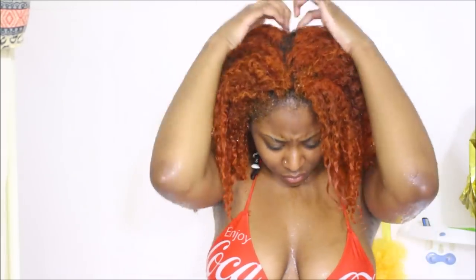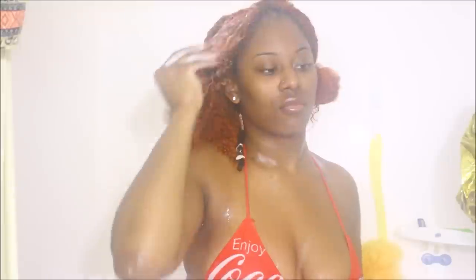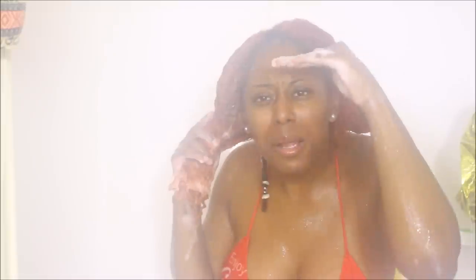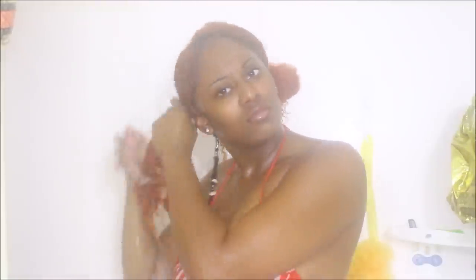More times than not I find myself doing a middle part, so for this wash and go that's what I decided to do. The shampoo I'm using today is the Color Solutions sulfate-free shampoo by Ion. I normally use Trader Joe's shampoo and conditioner — I've been using that for years — but since I recently dyed my hair I decided to use this Ion Color Solutions shampoo to make sure my hair is being taken care of. It is sulfate-free. I normally use my Denman brush to detangle, but this time I felt it was easier to just finger detangle, so that's what I did, and then I rinsed it out.